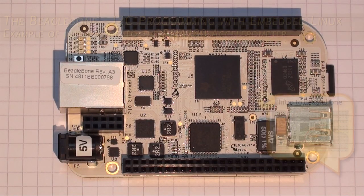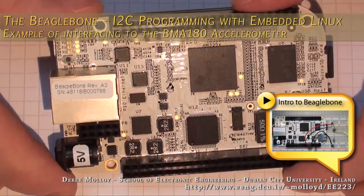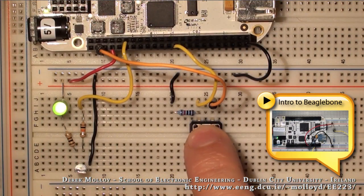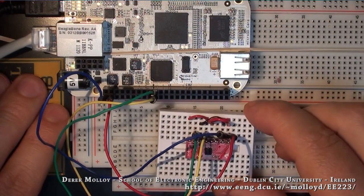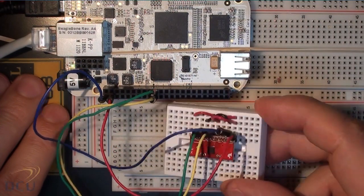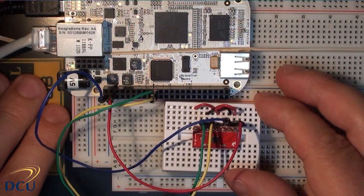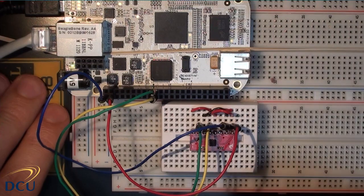This is my fourth video looking at using the BeagleBone as a development platform for embedded applications. The previous videos introduced the board, looked at setting up a C/C++ development toolchain, and the last one looked at programming the GPIOs. This video builds on those three to look at how we can interface the BeagleBone to I2C devices. There's a huge range of I2C devices available, and understanding this bus really improves the capability of applications we can develop with the BeagleBone or any embedded system.